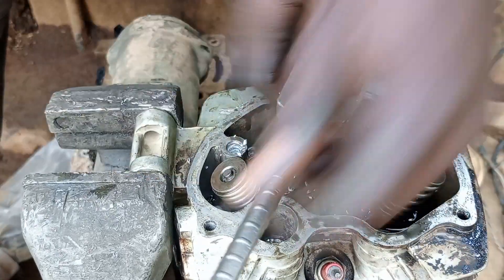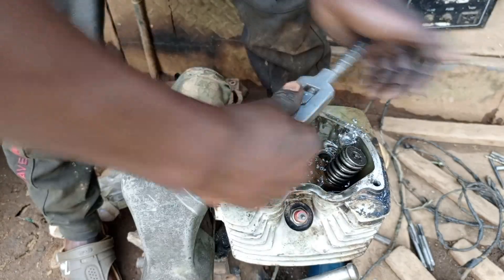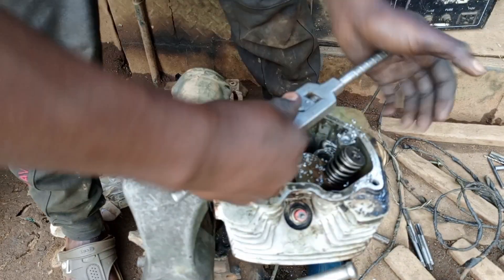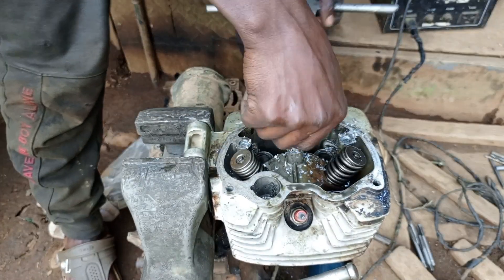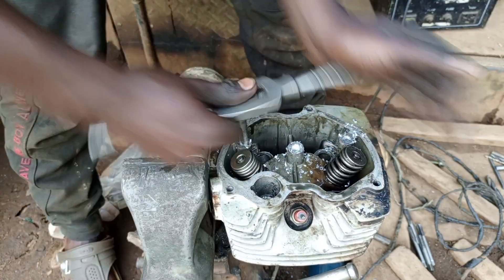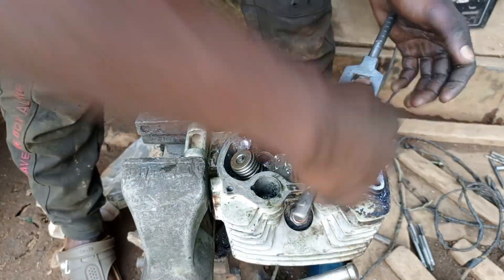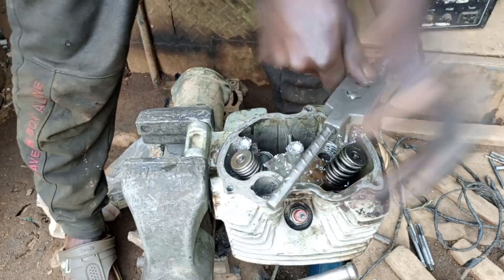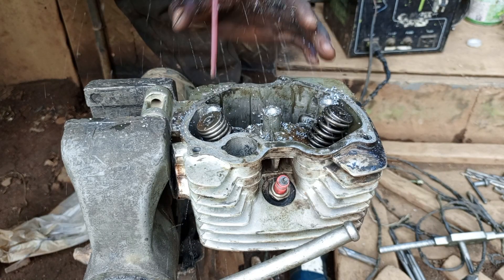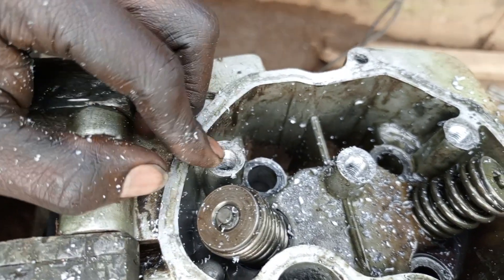For the center one — remember, we are going to put in an insert of 10 millimeters and the bolt we are going to cut is 8 millimeters. The pitch we are going to use is the same: 1.25. So we are going to cut the threads in the three holes and put all inserts inside here.